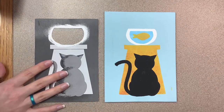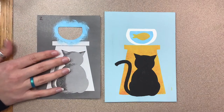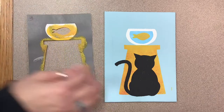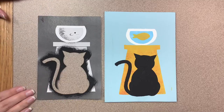For the first layer, I only cut out the section that was the white of the fishbowl. The next section, I only cut out what was going to be the blue of the fishbowl. For the third layer, I have two areas that are yellow, so I cut out the fish as well as the table. And for our fourth and final layer, I cut out the black cat.